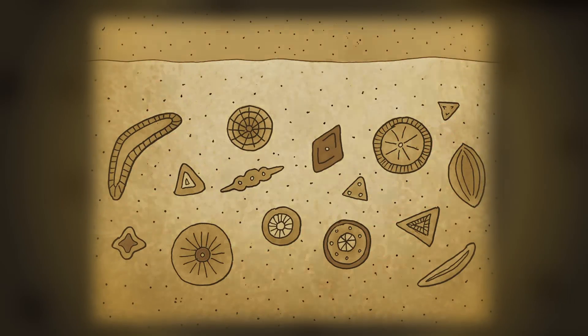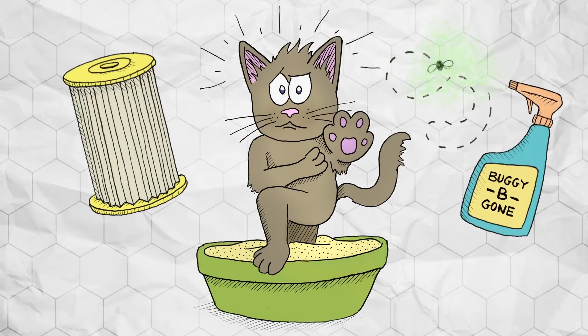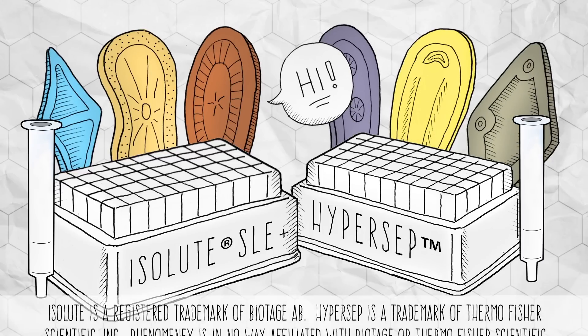Today, we honor the deceased diatoms by using diatomaceous earth in pool filters, insecticides, and kitty litter. Oh yeah, supported liquid extraction, or SLE, products also consist of our dead diatom friends.